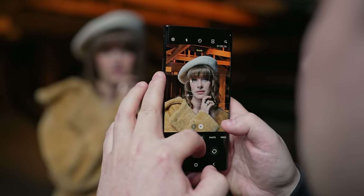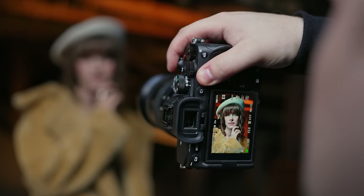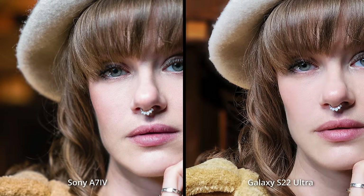I just wanted to do a regular headshot here because I was really impressed with the edge detection, and specifically the hair detection. Pretty much the whole time, all we could talk about is how good it was — it actually figuring out what was hair and being able to show that in the image. You can see it here side by side with the A74. Obviously it should be blurred out a little bit more, but it looks pretty good.